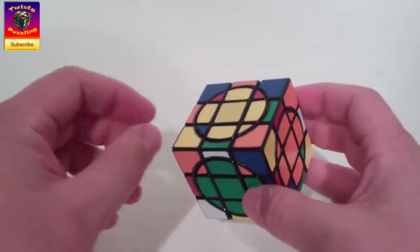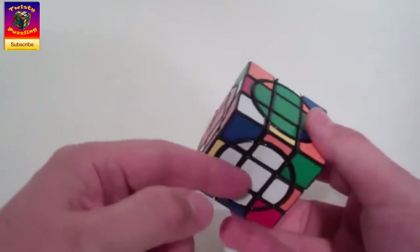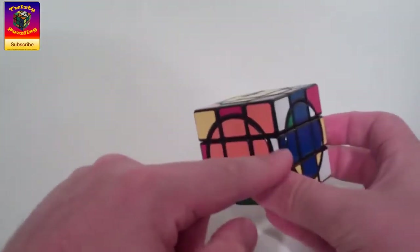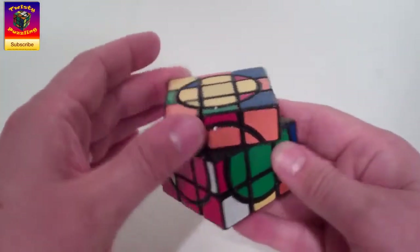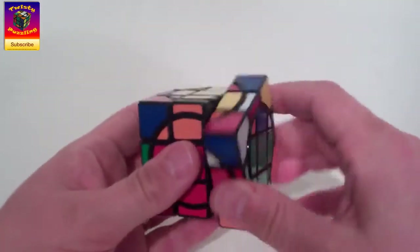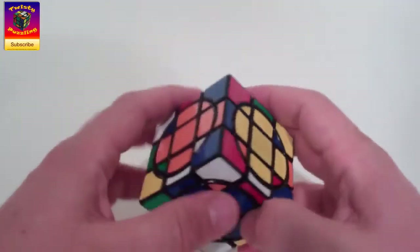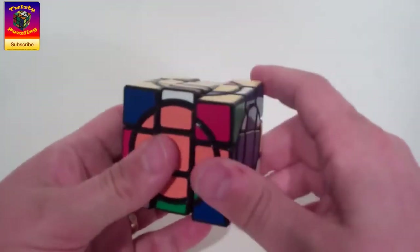The next part of the solve is to place the outer edges. On Mercury we only had one face to worry about. The method I've settled on is to solve the four middle layer outer edges first. I find one on the top face — green-red — turn it to its position so it's above where it needs to go, and put it down with a down-down-up-up routine. Then I find a blue-orange, which is already above its position, and do the same.